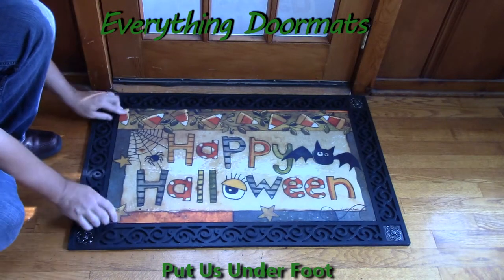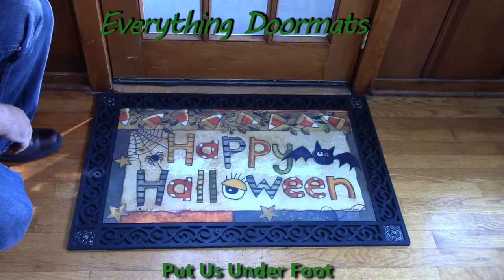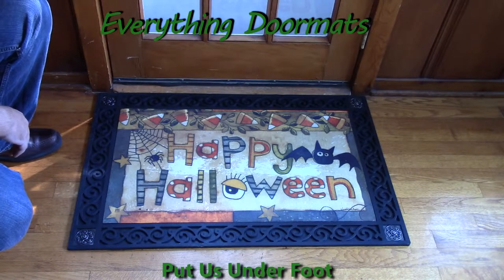Hi everybody, it's William, the owner of Everything Doormats here again, showing off some more mats for you today. One of our long-time favorites, this Happy Halloween Matmate Insert Doormat, is a great addition to your home's Halloween decor.